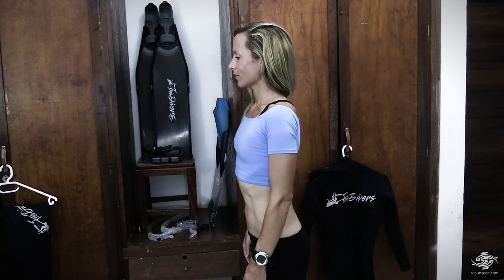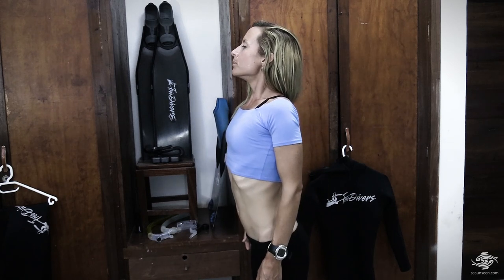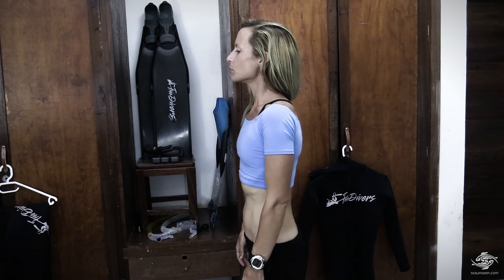I'll do it one more time. [Demonstrates again.] Let's try it together. Ready? Inhale to your diaphragm, hold for two, inhale to your ribs, hold for two, inhale to your chest, hold for two, and exhale. One more time: inhale to your diaphragm, hold for two, inhale to your ribs, hold for two, inhale to your chest, hold for two, and exhale.